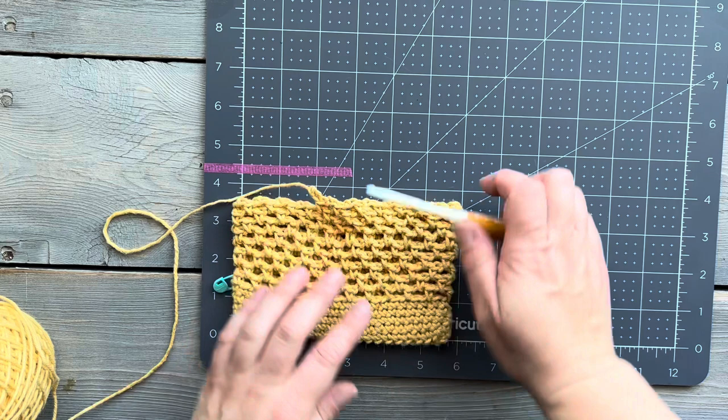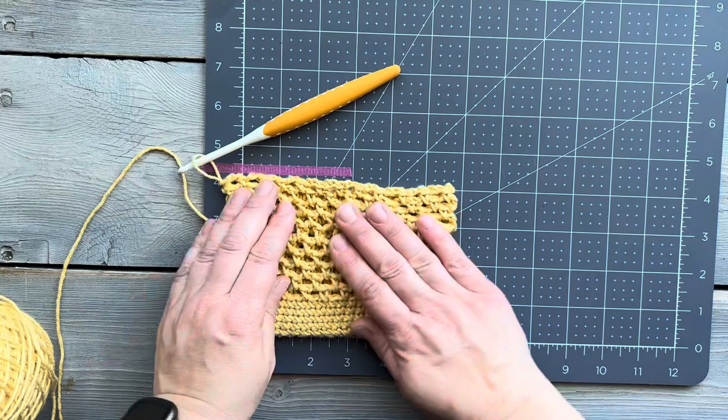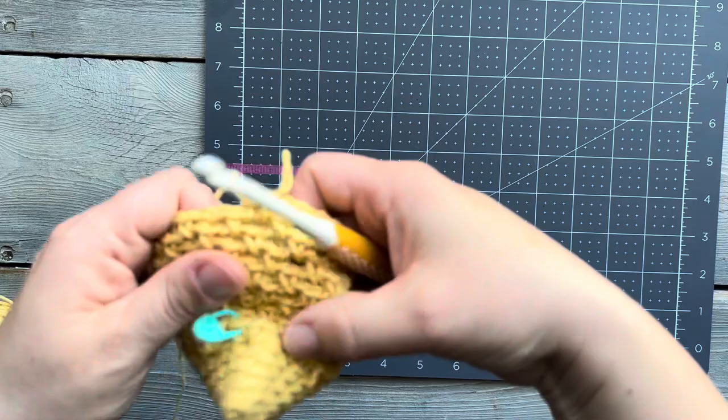For this pattern, since you're not counting rows for the body of it, instead you have to check your measurement. I've got a piece of washi tape on a mat here, marked at 4.25 inches, and this is how I check for my length. But you can also use a ruler or a measuring tape to do that too.